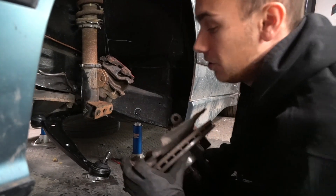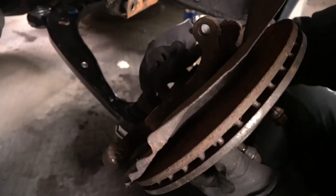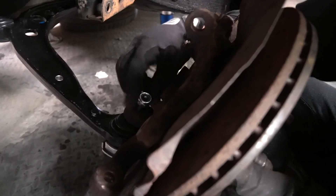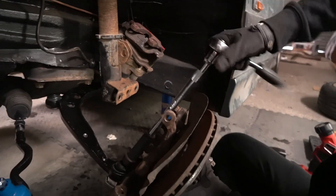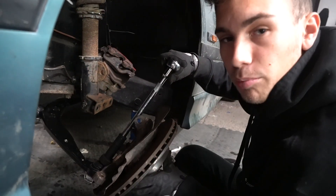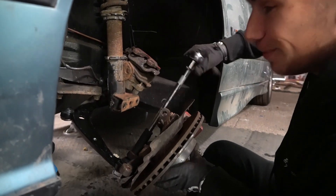Now I'll put the hub and assembly back on here with the nice new hardware to tie it all up. Also, make sure you're wearing appropriate footwear for jobs like this — like my wild Crocs. If anything falls, my toes are done for.